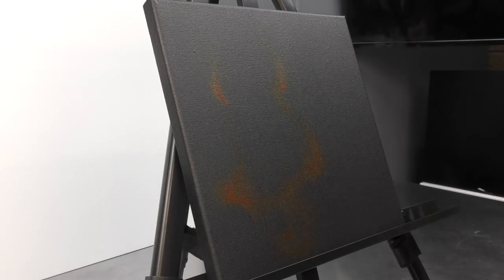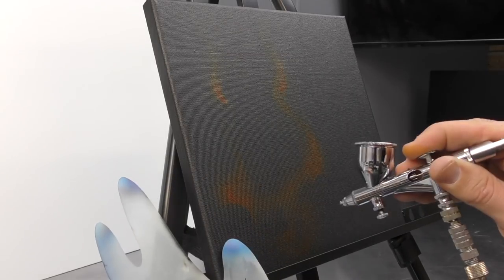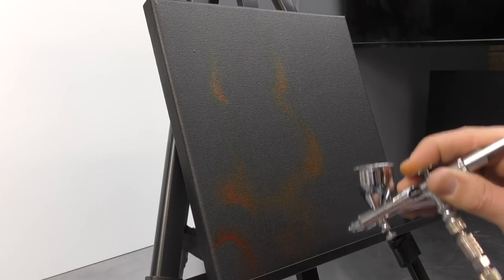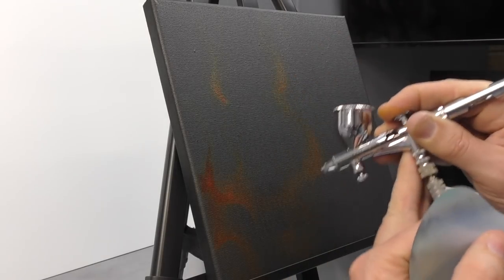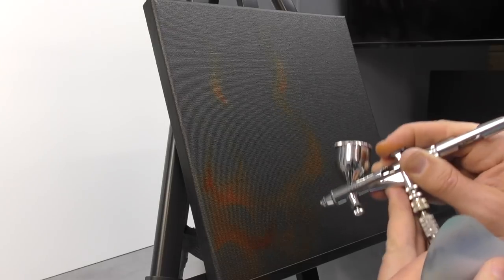I will link up to some of these templates as well as some of the paint below in the description. I'll pop some affiliate links in there so you can easily find what I'm using, and if you like it you can buy it — that'll also help to support our channel.